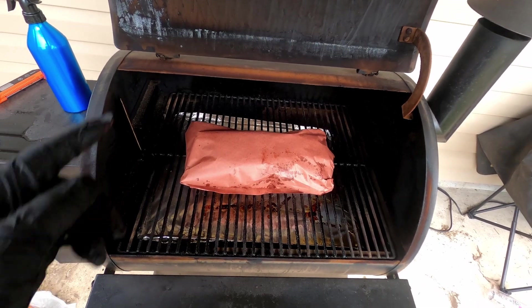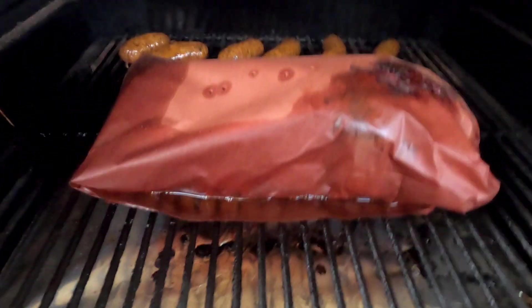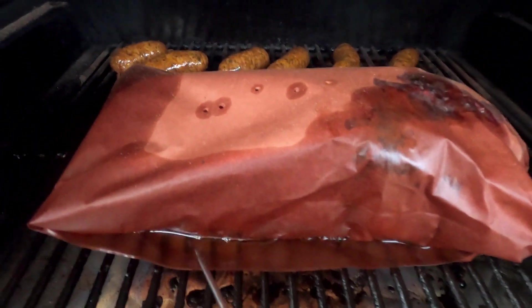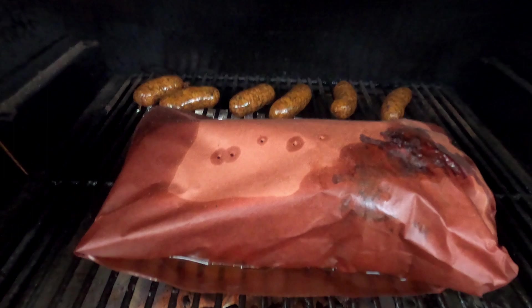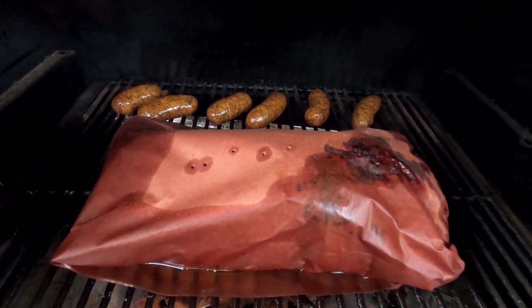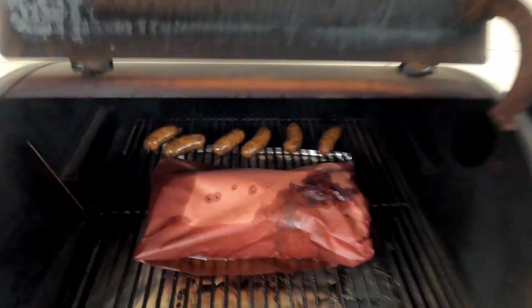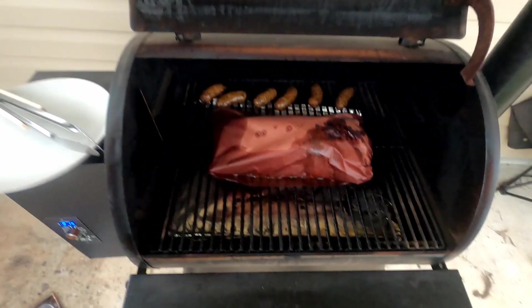Got it wrapped up and we're putting it back on. We're going to let it go to probably 205 to 210, or until it's probe tender. We had to crank the temperature up to 275. Look at all the juices coming out — the fat's rendering down nicely. It's probe tender at about 205 and ready to come off.